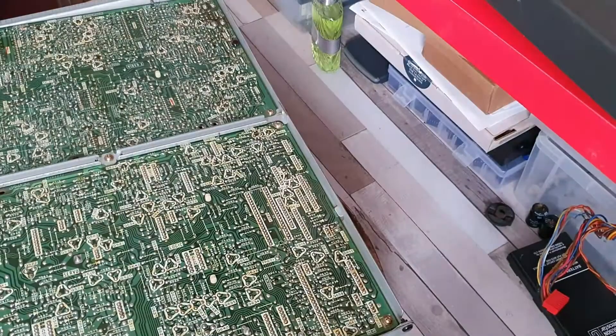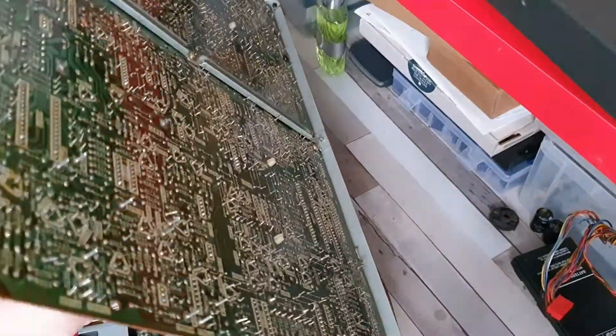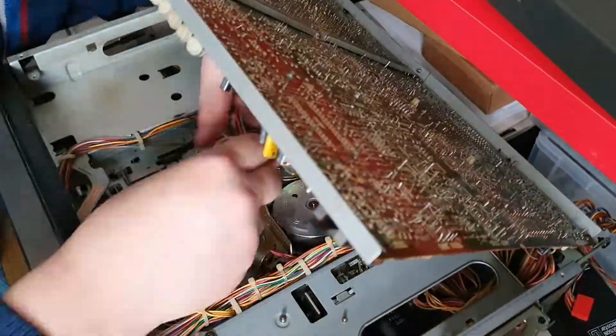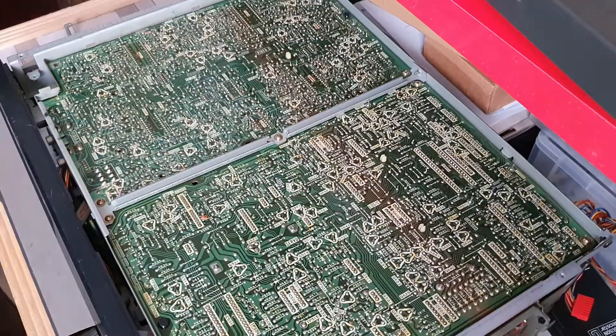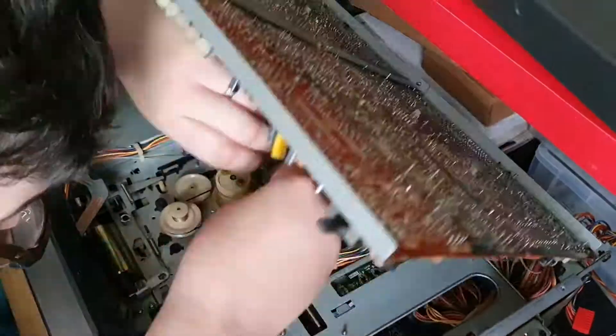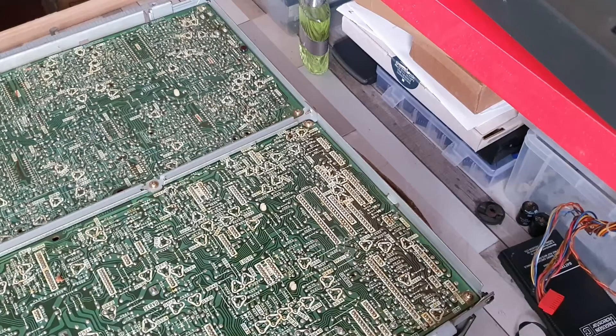We had two sets of head wiring — obviously two sets of heads — two sets of wires which you have to poke through. They come from either side of the head drum assembly and then go off into the bowels of the machine, eventually interfacing and teaming up with the head amp.